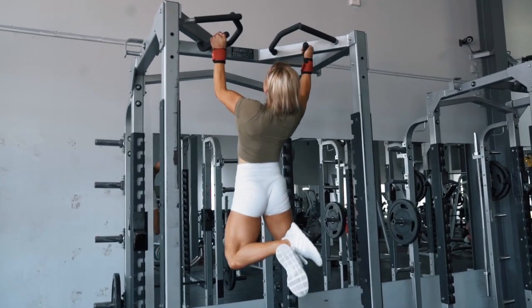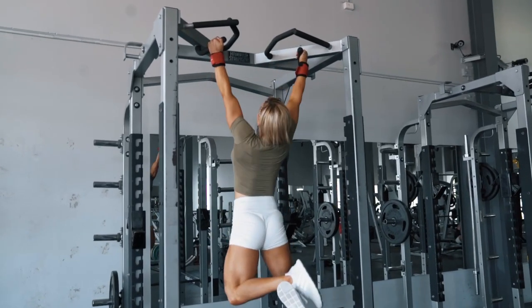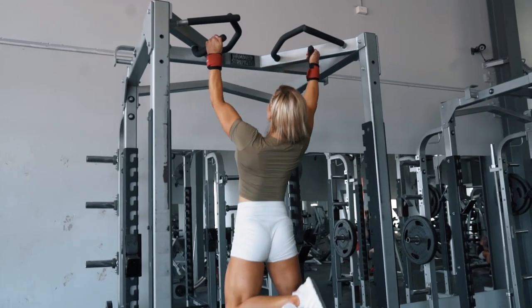For those of you who can't do an unassisted chin-up just yet, you can use a resistance band or a chin-up machine to help you until you get strong enough to do it on your own. There's always ways that you can progress onto a movement.